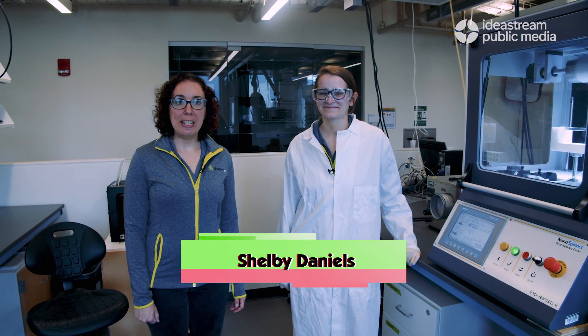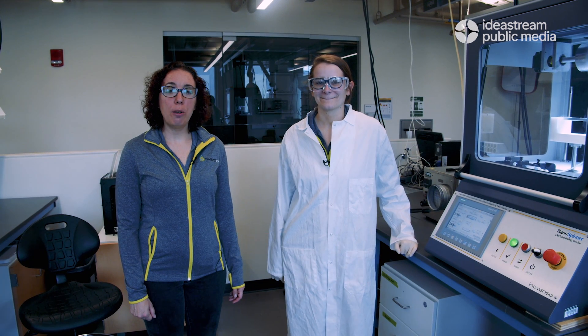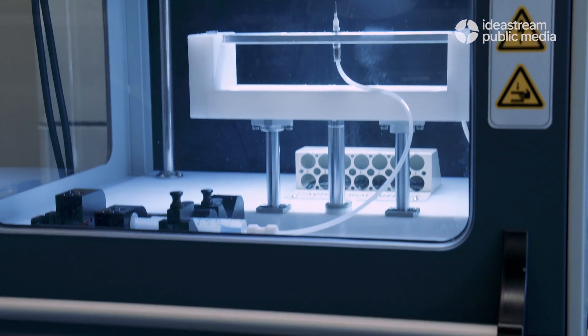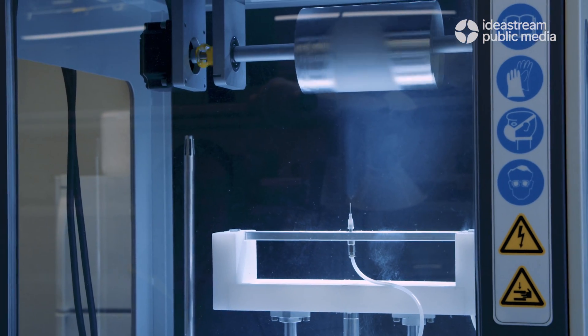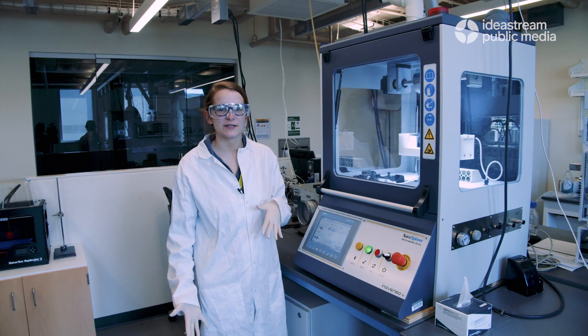Now I'd like to introduce Shelby Daniels, our chemical engineer at Sweat ID. She's going to walk you through how we make the non-woven fabric that we use as the base for our sensor. This is our electrospinning box. With this we make nylon mats that we then treat and transform into our sensors.